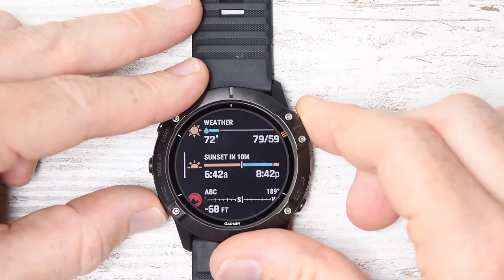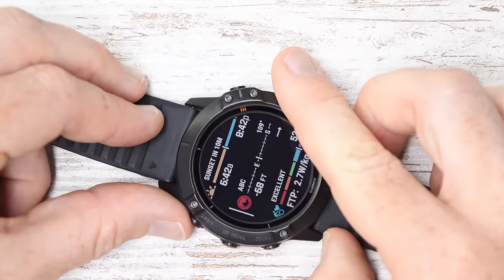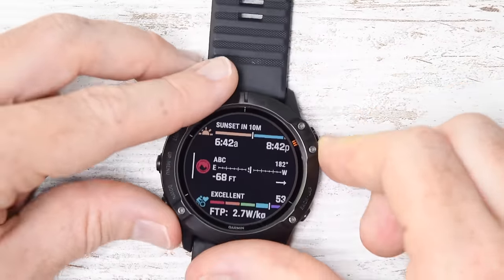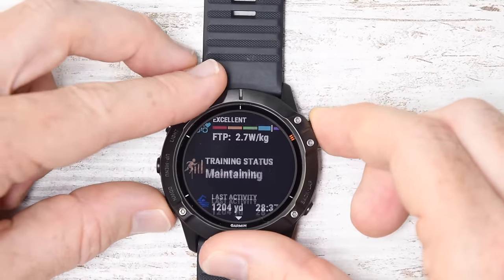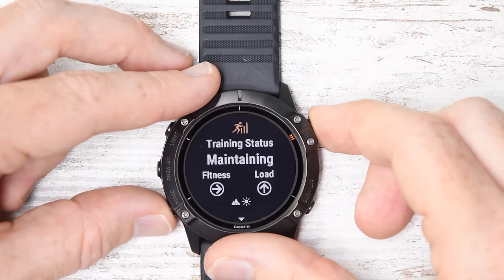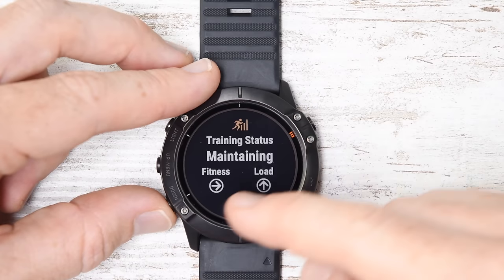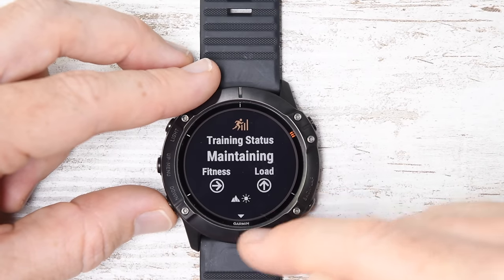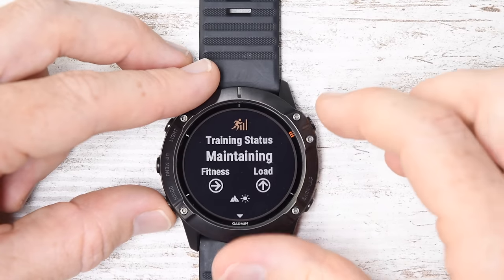You can see sunset here in 10 minutes. This is the compass — as I rotate the watch, you can see it is live, showing you direction in real time. Down here into FTP and training status. Training status is something new that came within the Mark series and the 945, but did not get ported back to the Fenix 5 Plus series. Here you see trending for fitness and load, and at the very bottom, acclimation for altitude as well as temperature.